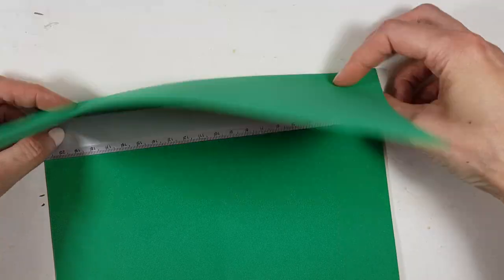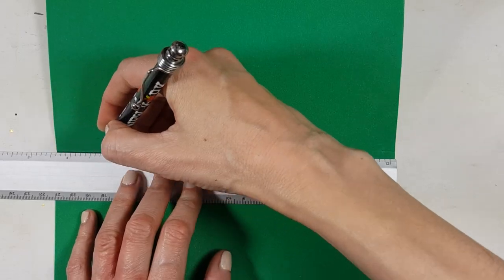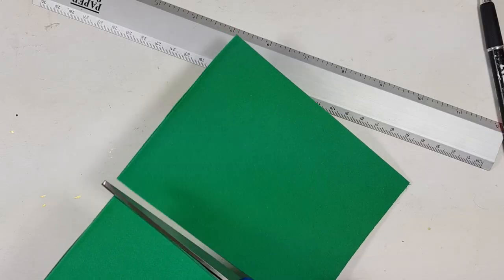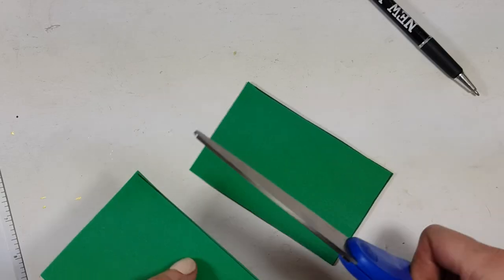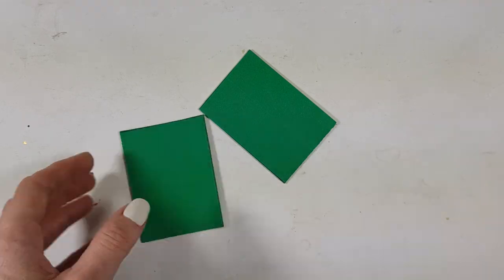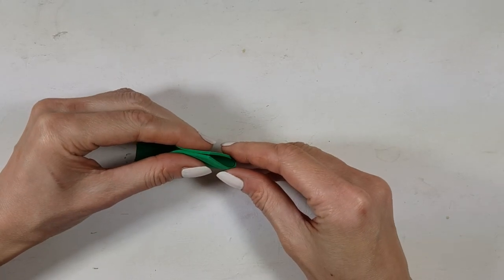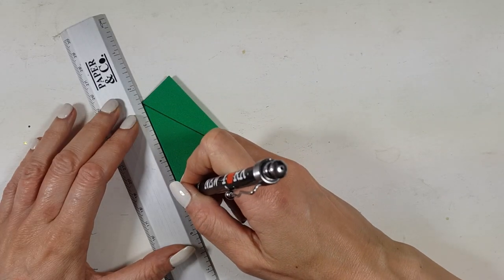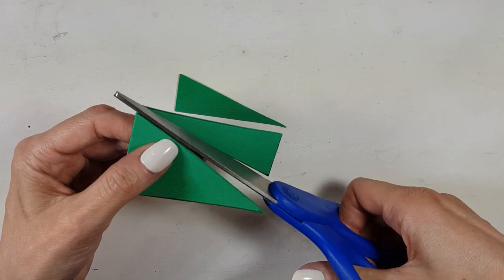First I'm going to fold the foamy paper, putting my ruler in the middle to mark the center, then cutting that. I'm going to repeat that process until I have the right size. Then I fold it in half, mark the middle, draw a triangle with two lines, and cut it — those are going to be my Christmas trees.